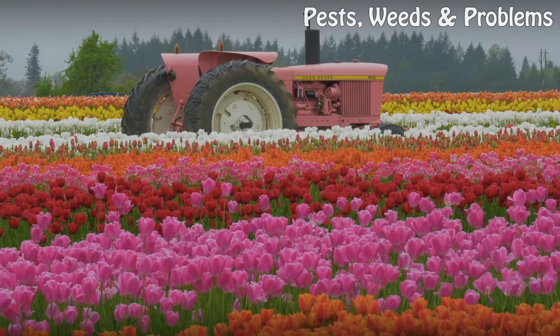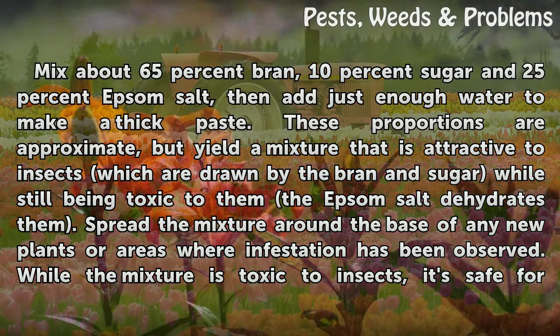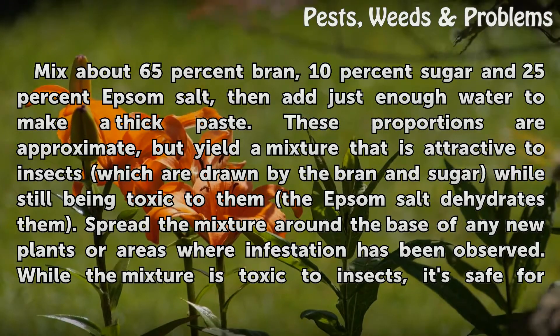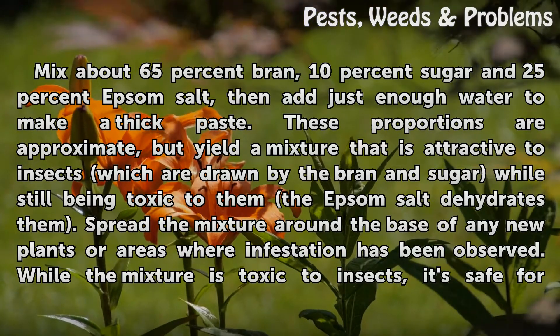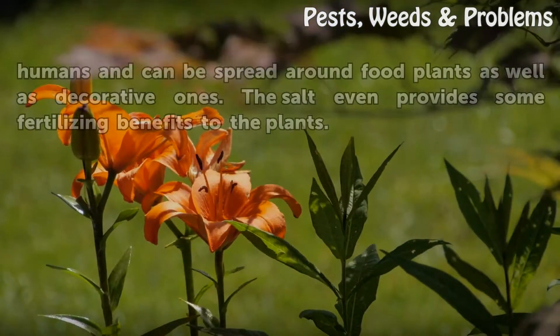Application: Mix about 65 percent bran, 10 percent sugar, and 25 percent Epsom salt, then add just enough water to make a thick paste. These proportions are approximate but yield a mixture that is attractive to insects, which are drawn by the bran and sugar, while still being toxic to them — the Epsom salt dehydrates them. Spread the mixture around the base of any new plants or areas where infestation has been observed.